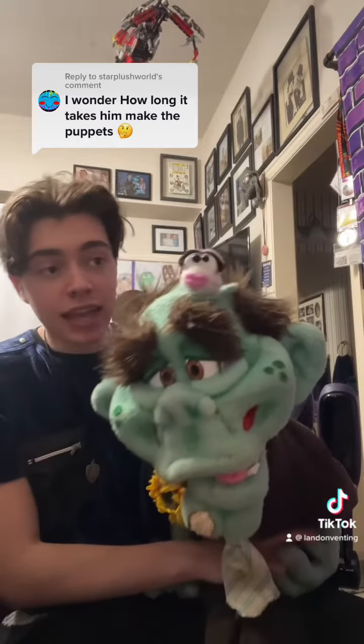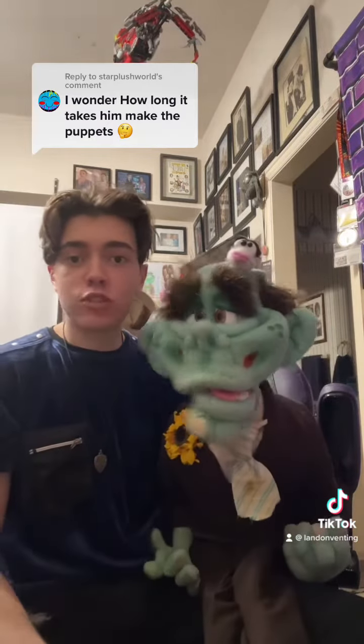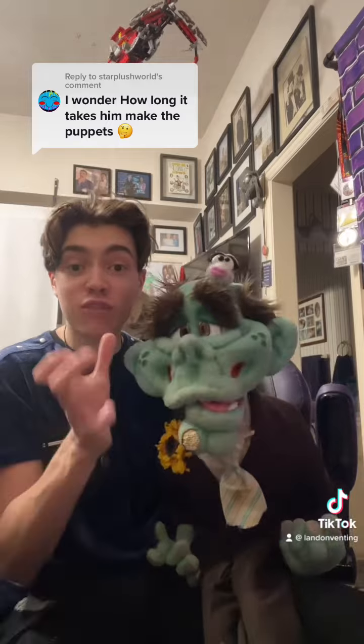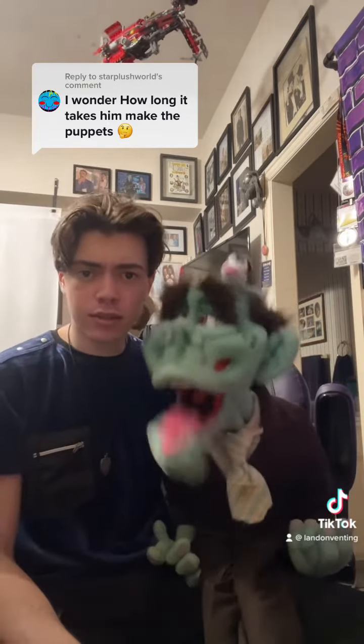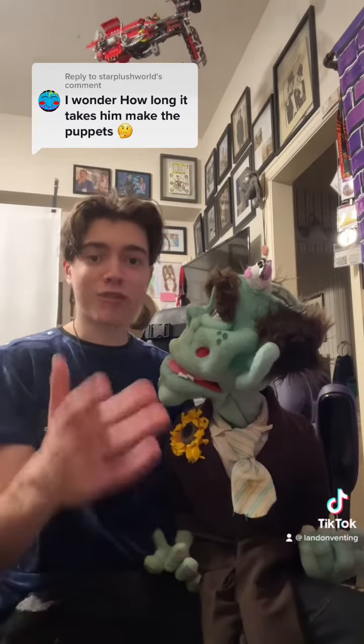The maggot. Hi! Maggie! She took probably three weeks just to figure out. But she's an additional puppet inside a puppet. She's a puppet inside a puppet. So it's like a two for one.